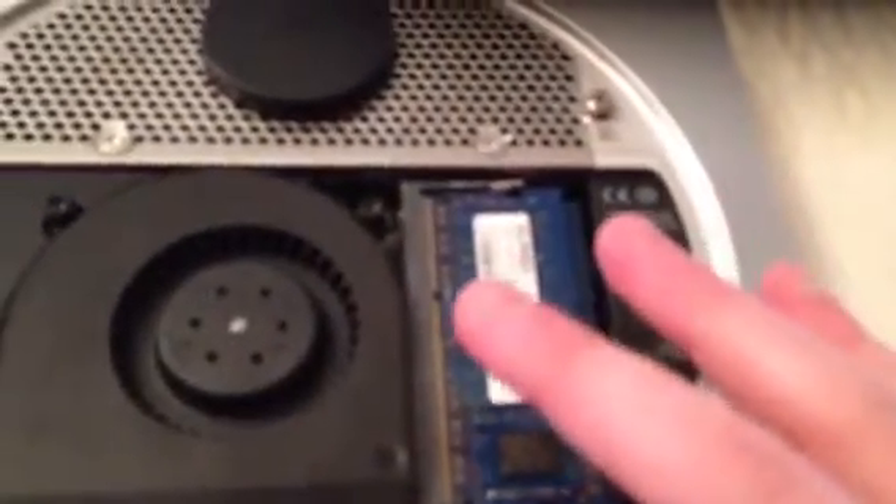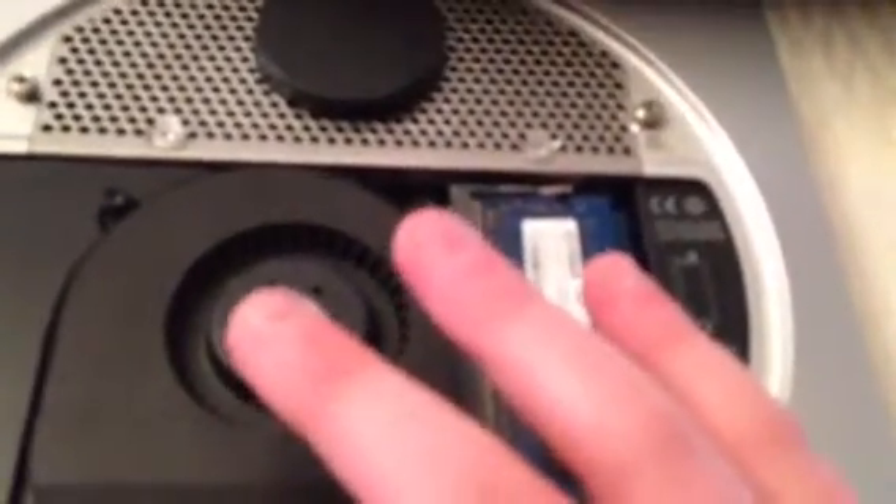Now, this is the RAM right here. This is the hard drive, I think — yeah, probably. I don't know how to take the hard drive out, but I think you just unscrew it and put a new one in — though it might be a lot more complicated. But anyway, this is just for the RAM.